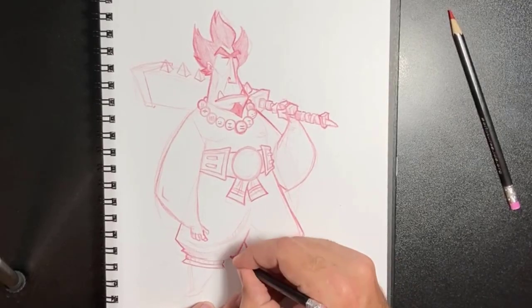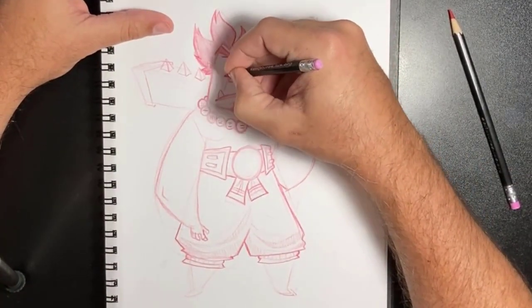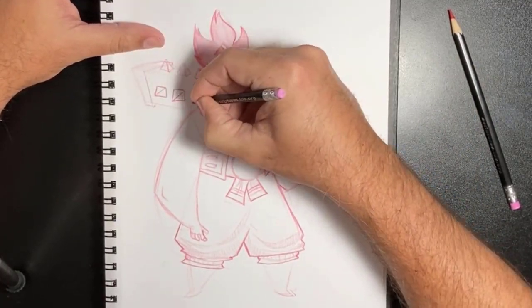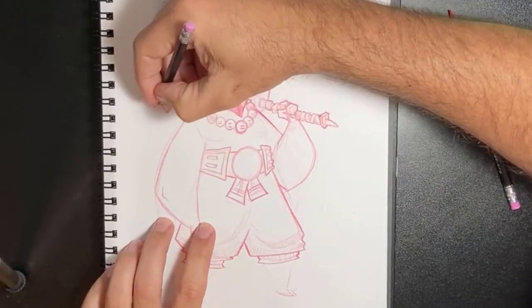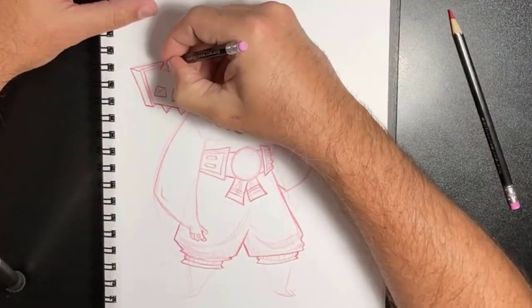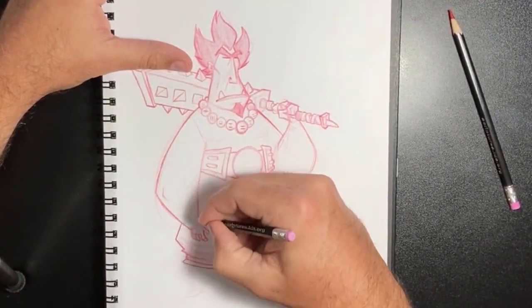Getting some detail on the pants — trying to give them volume and shape. Most of the bunching of cloth will be down where the tie is, so that's where the fabric falls and bunches up. That's why the folds are all down at the bottom.